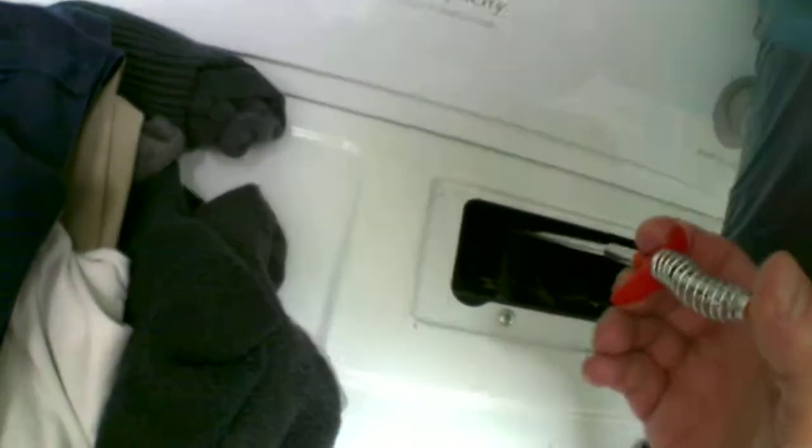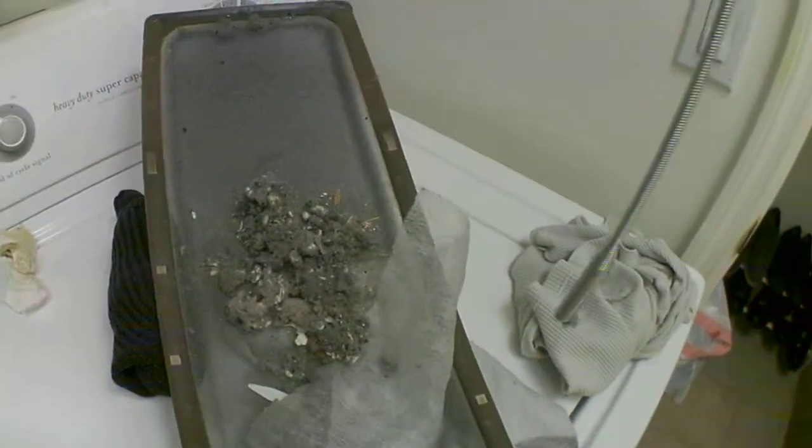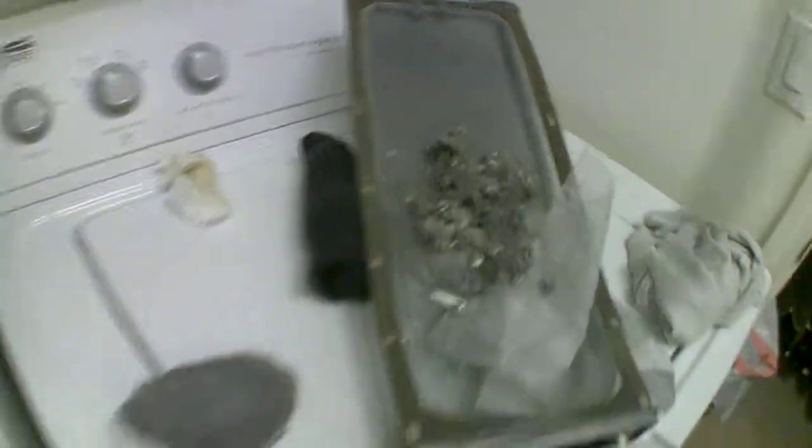I've done that many times, and it really annoys me every time — why didn't you check the pockets? Let's see if I can get anything else out of here. A little tiny piece. It's kind of hard to do this, but there's some stuff.